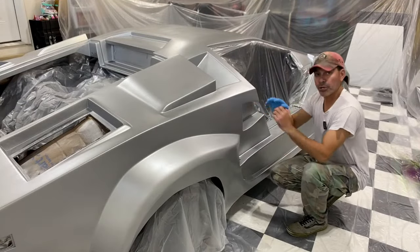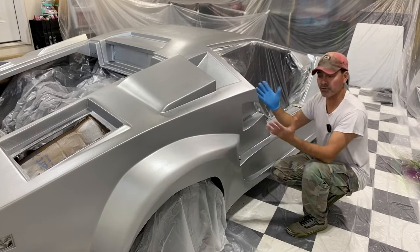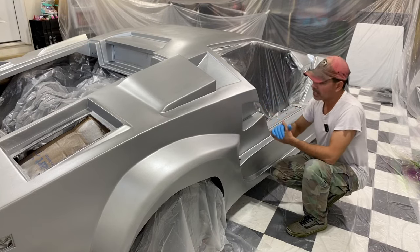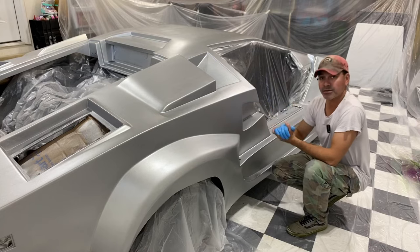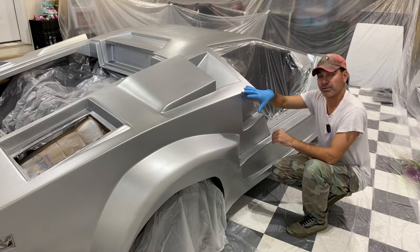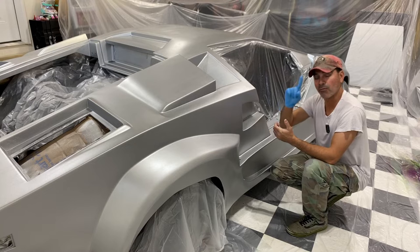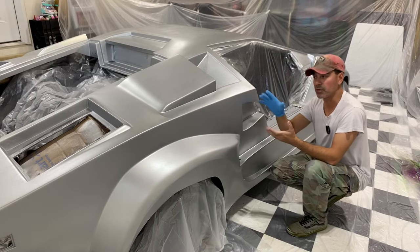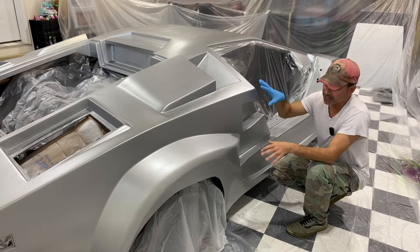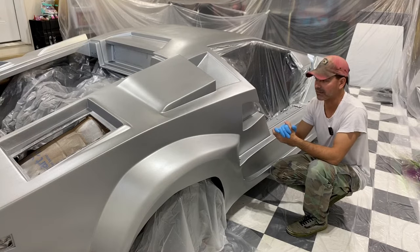Before you apply this clear coat — or any clear coat — you want to make sure that the paint you've applied has been properly cured. Give it the proper time to dry; you don't want it bubbling up. This particular vehicle is a Lamborghini Countach LP400S replica. I've been doing a full restoration project on it for a couple of years. We've painted it and now we're doing the clear coat, using this product as a test to see how it turns out.